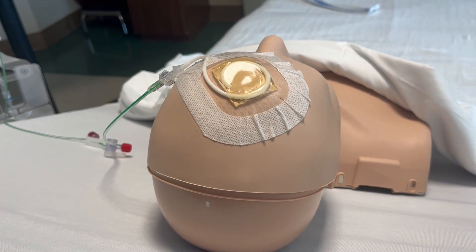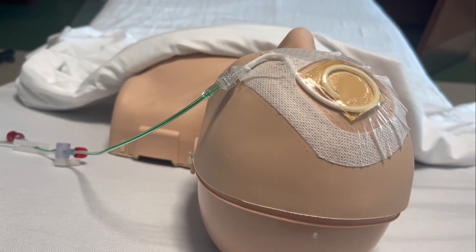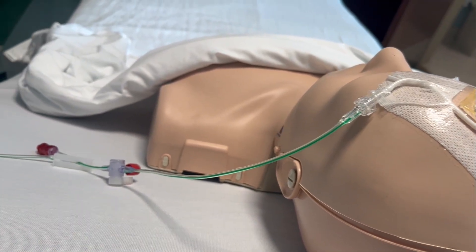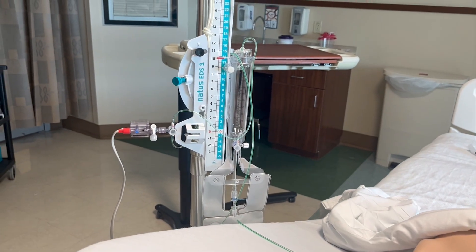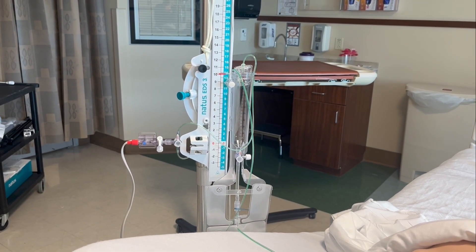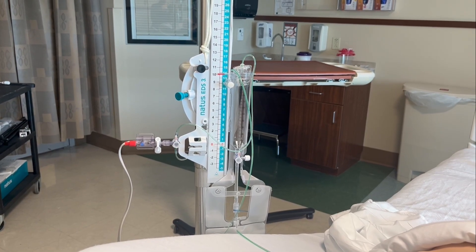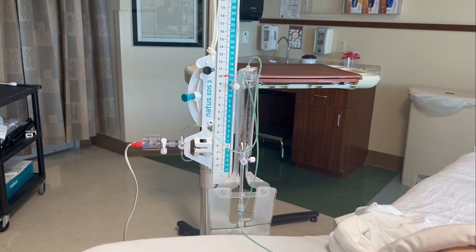Because the volume of the skull is fixed, brain swelling, hemorrhage, or an obstruction in CSF flow can increase the intracranial pressure. As the intracranial pressure rises, the cerebral perfusion pressure will decrease. Too much of a decrease in the cerebral perfusion pressure can cause the brain cells to die. Having an EVD drain inserted may reduce morbidity and mortality by helping relieve some of the pressure on the skull.